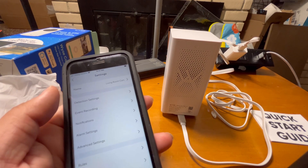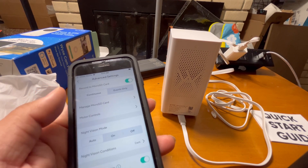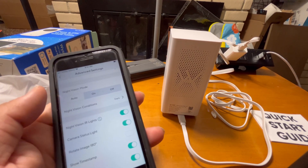This is the setup of the Wyze Cam Pan v2, and you can use the advanced settings to customize it the way you want, with the different options available.